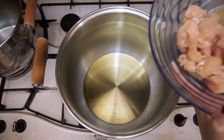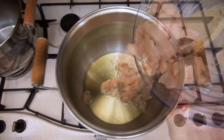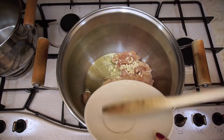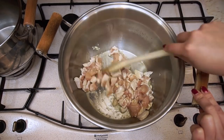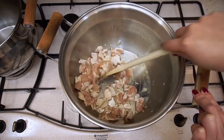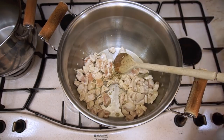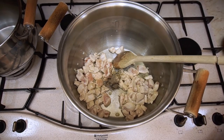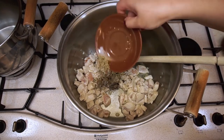Add the chicken breast. Add the garlic that we prepared earlier and let it cook for 5 or 10 minutes until it's not completely done. Add the rosemary, the black pepper, the basil and the oregano.